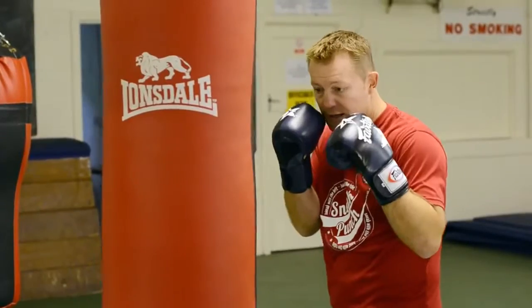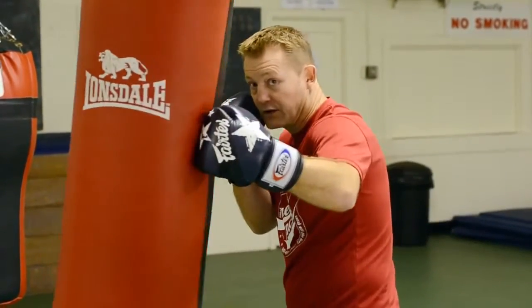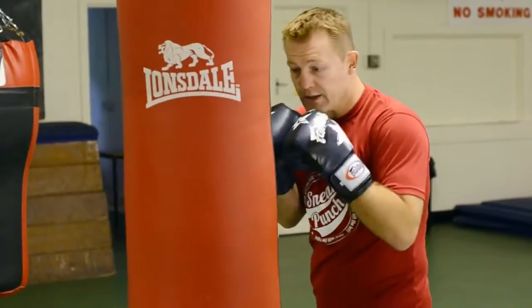Let's do that slowly again. You're in close, step back, body shot, step left up to the head. So we just quicken that up.